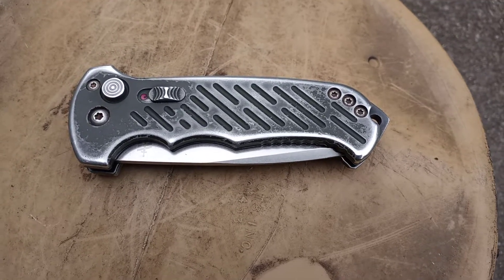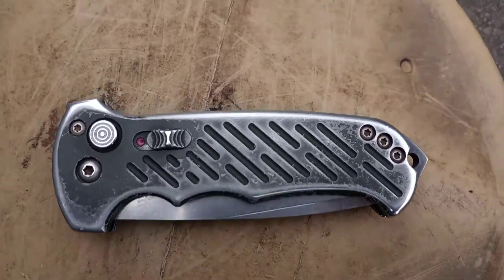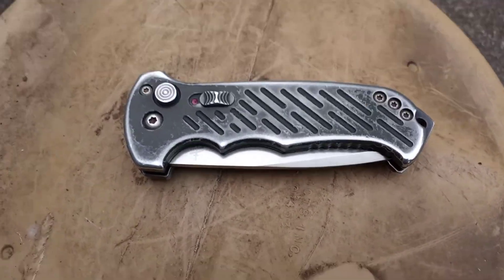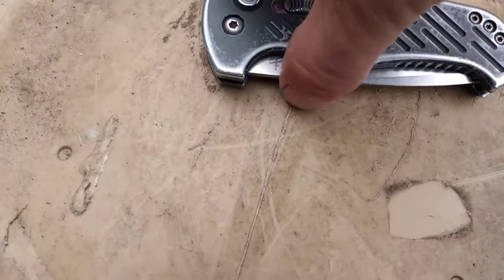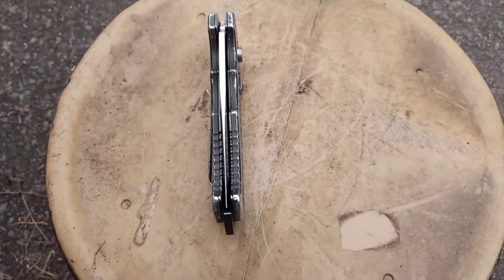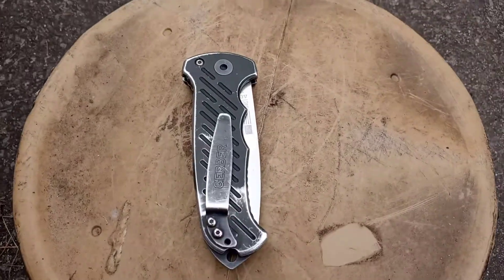This is the 06 Auto by Gerber. It's a military issue pocket knife. This is the 10 year anniversary edition. I've had it for about five years now. I've carried it on me every single day and it's held up the test of time.